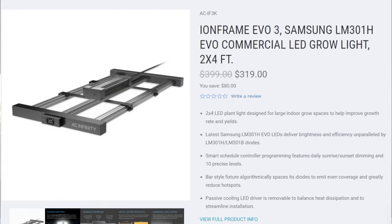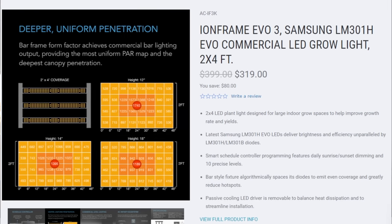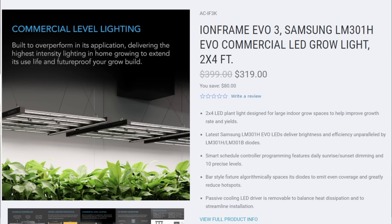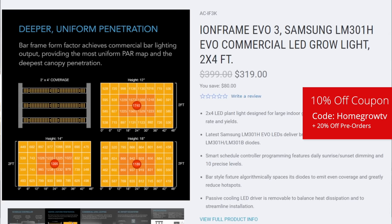First, it's important to say that yes, this light is on pre-order and available right now. They have a 20% discount on pre-orders, and not only that, but you can use a coupon code on top of that. Coupon code HOMEGROWTV is going to get you an extra 10% off on checkout, and it helps support the channel too.